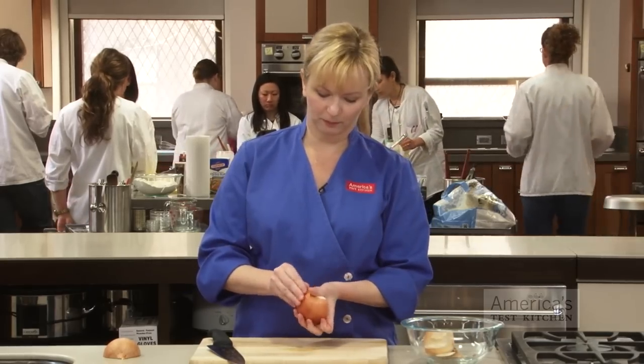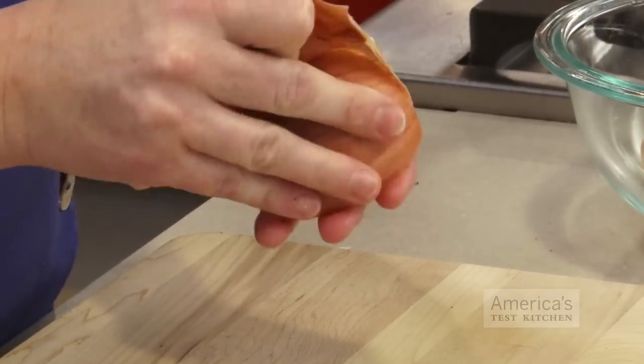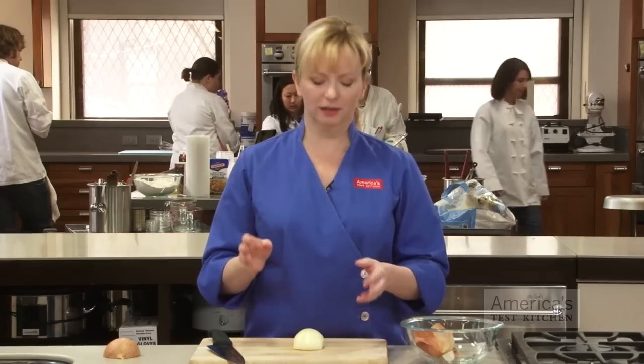With both sides cut off, we can go ahead and remove the peel. You may need to take the first layer of onion off as well — sometimes those peels can be very stubborn to remove.